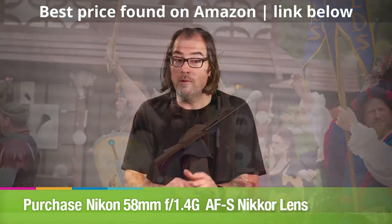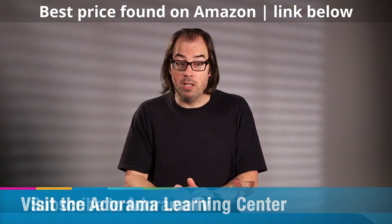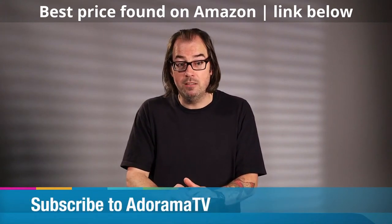I want to thank Nikon for letting me borrow this lens for a week. I'm really considering adding it to my kit permanently, but I want to know what you think about it — so please leave some comments below, be sure to subscribe to AdoramaTV, and I'll see you next time.